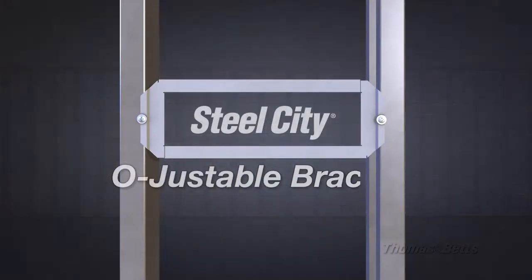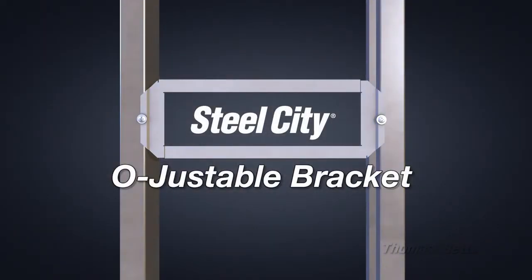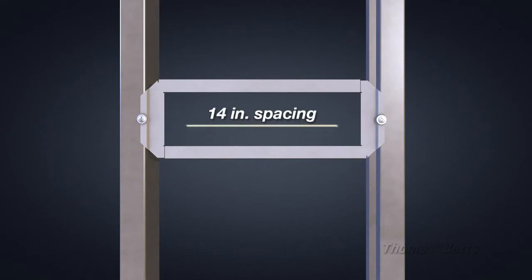The new Steel City Adjustable Bracket from Thomas and Betts offers the versatility you need to mount steel boxes in a wide variety of applications and job site conditions.